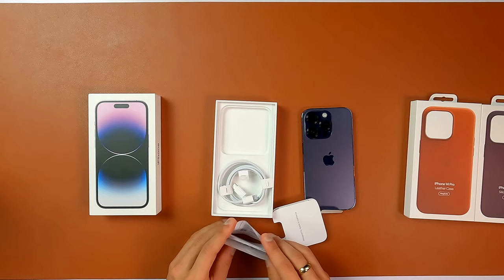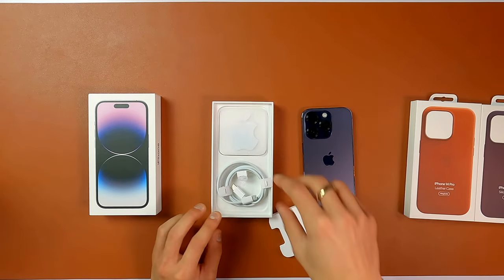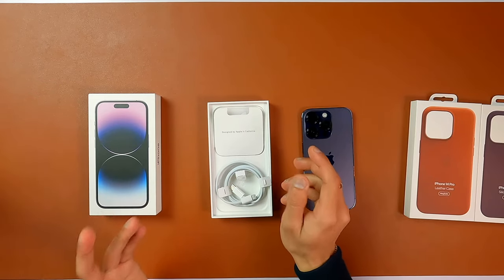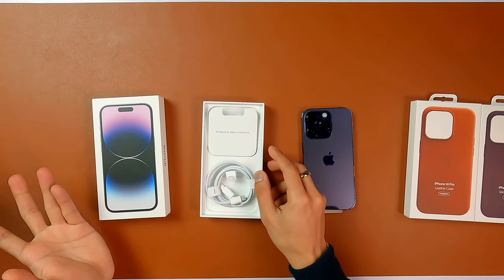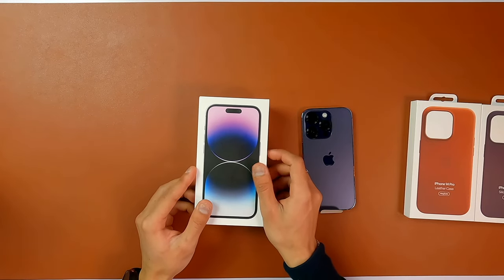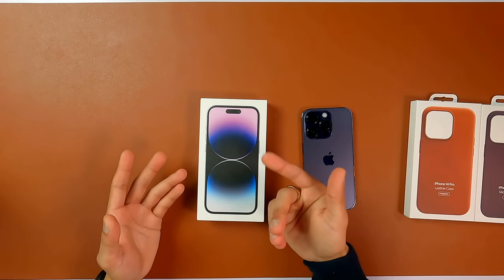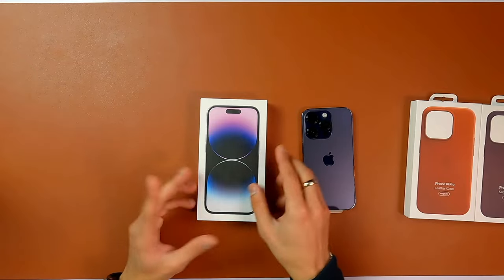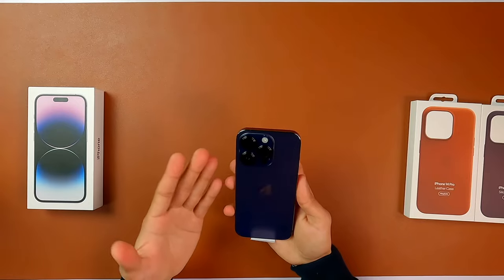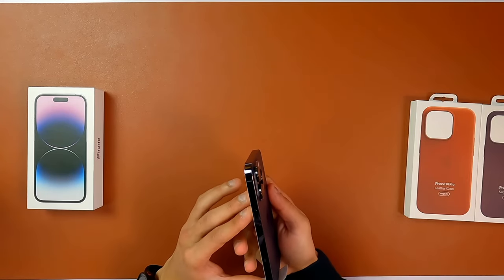That's all for what you get in the box. If you want fast charging or regular charging, you would need the charging brick which you have to buy separately. They are saying they are doing it for the environment, but if you are buying an additional charger it creates additional boxes anyway. And here is your iPhone 14 Pro — the camera is really big on this phone, even bigger than last year.